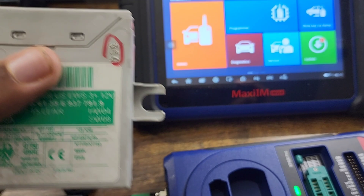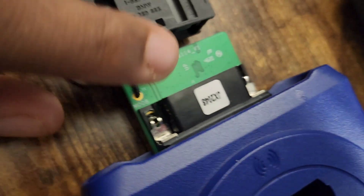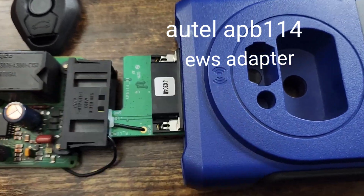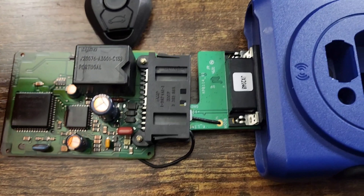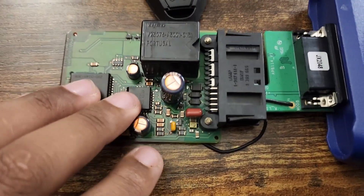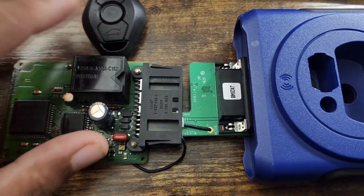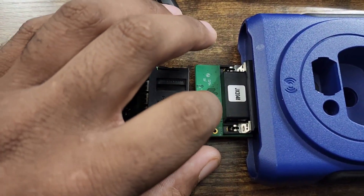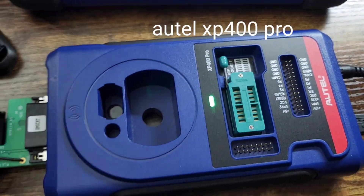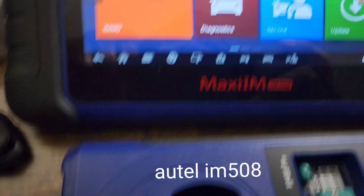This is just a short overview of exactly what you need to do. This connector is called the APB114 — it's an Autel adapter that allows you to do EWS keys. To do the key itself, you have to take out the security module, which is the EWS. This is what the EWS looks like, and this is the adapter that plugs into the Autel XP400 Pro, which then connects to the MaxiIM 508.